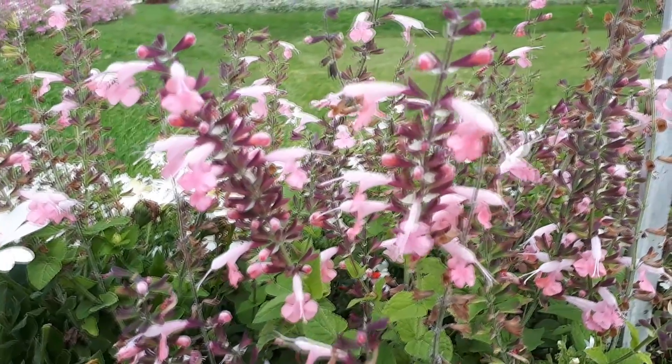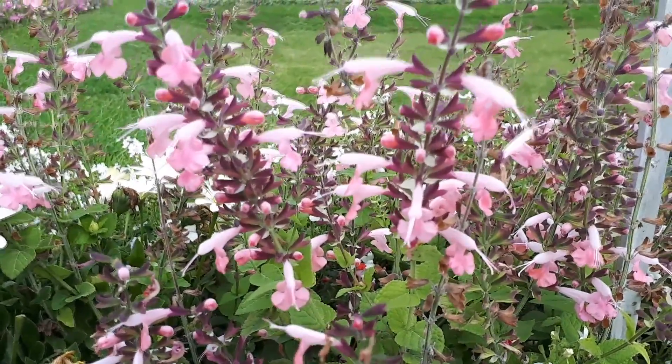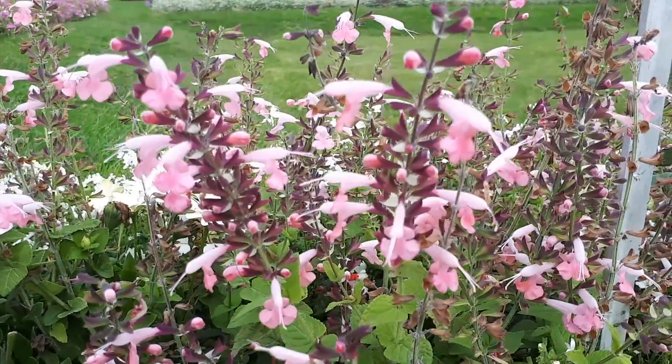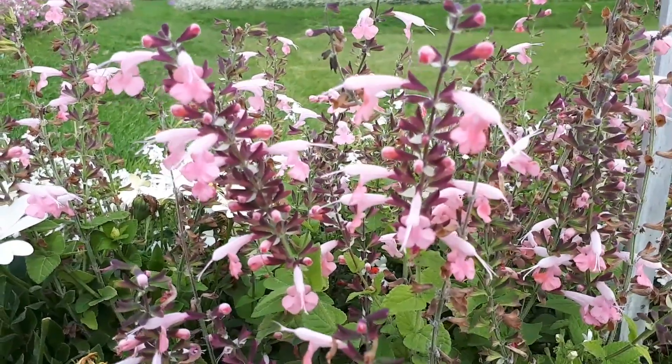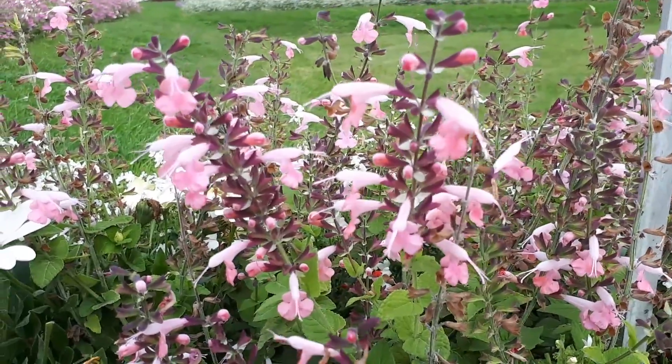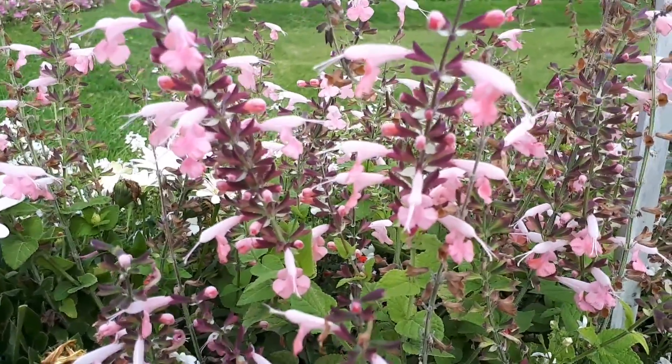Blooming season is especially from spring to summer, mostly summer to autumn as an annual plant. As a perennial it can bloom most of the year, but in hardiness zone 10b it's from late spring to early autumn.